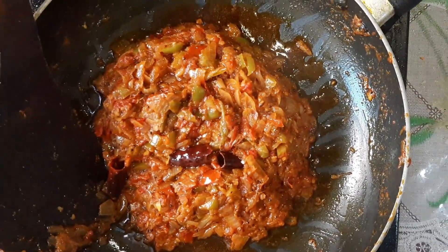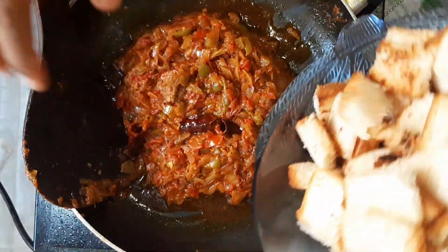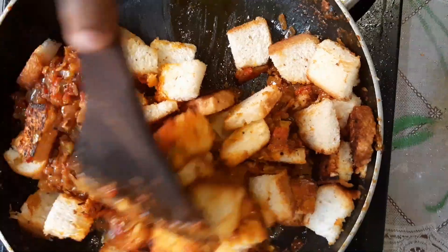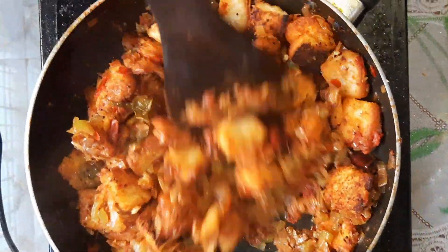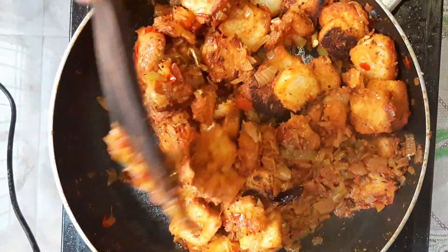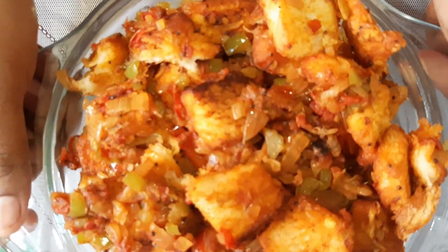Now we have to add the masala bread and serve. We have a spicy chili bread ready.